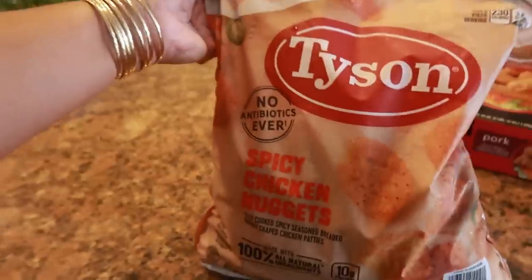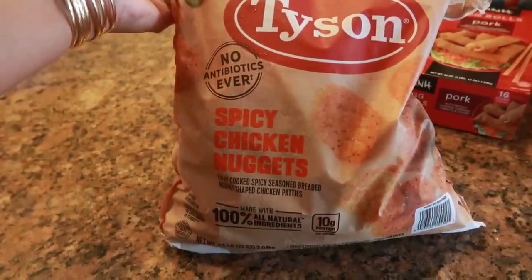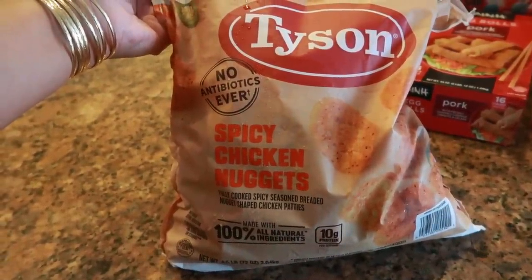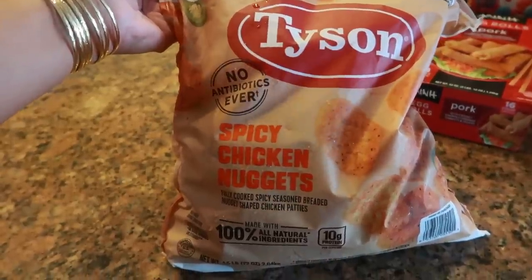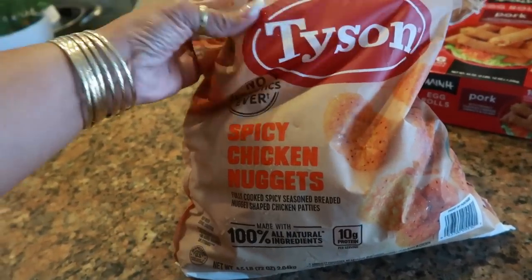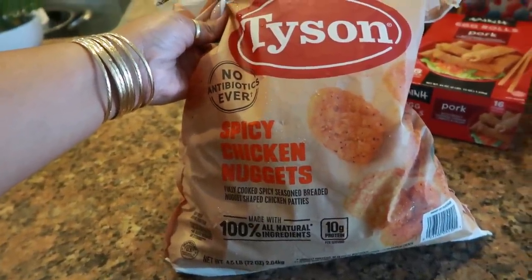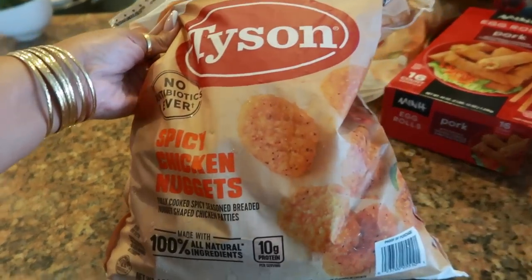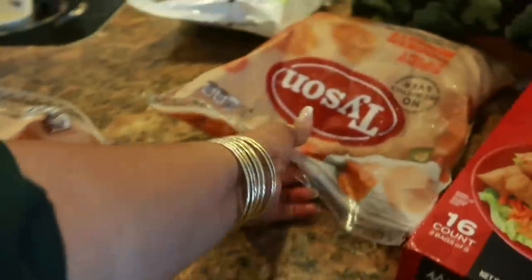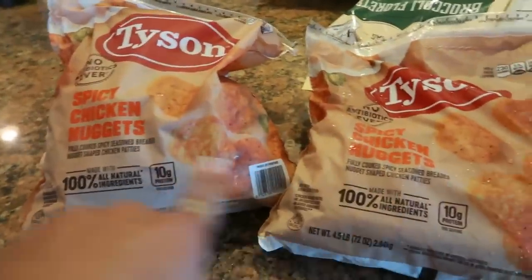These right here — Tyson has some spicy chicken nuggets! I was hoping they taste like the spicy chicken nuggets from Wendy's. Me and the kids like to snack on chicken nuggets — we throw these things in the air fryer. When I saw that they were spicy, I had to try them. Because I wasn't sure if I was going to like them, I ended up picking up two bags. If you guys try these, let me know.